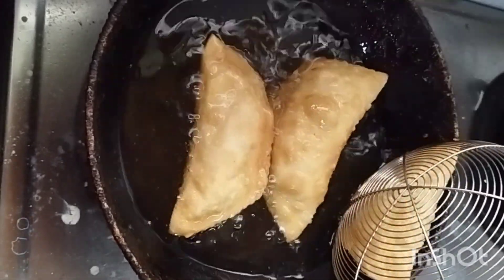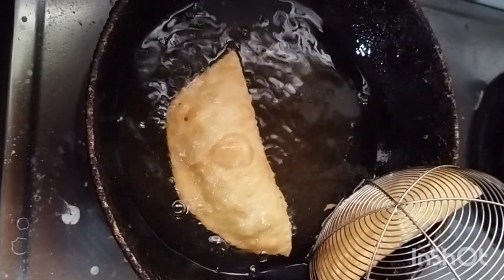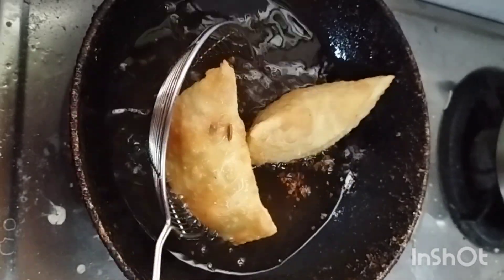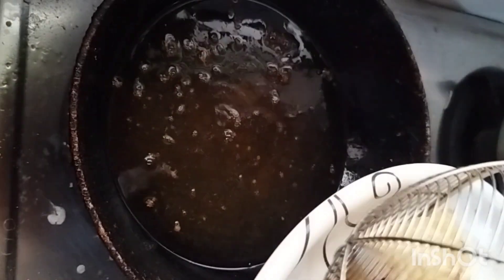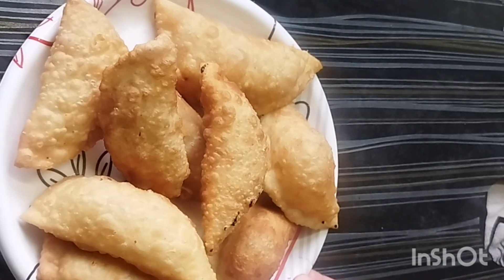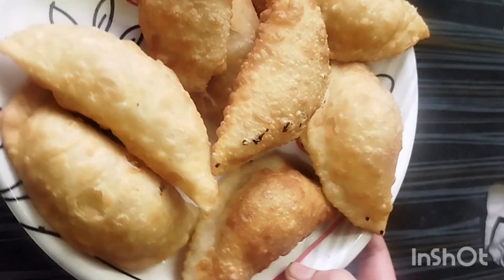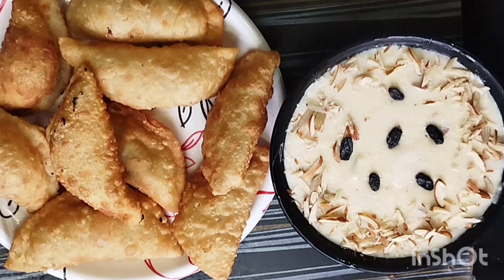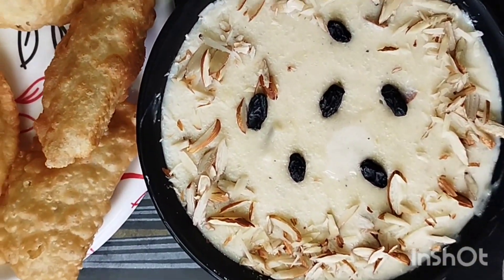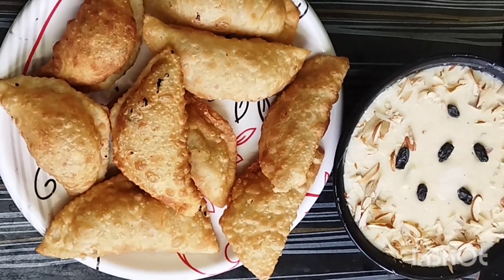We will fry it — it is a good color. It was very delicious and tasty. You can see how good it is. We have made all the ingredients. You can store it in an airtight container — it will not go bad. We have served it with the recipe. Thank you so much for watching.